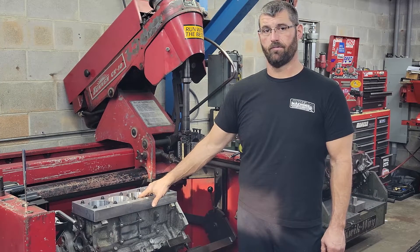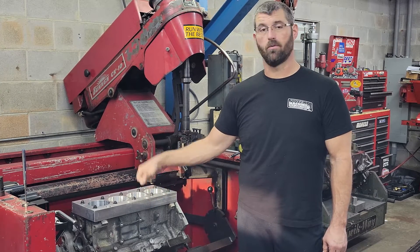Do torque plates really matter? On today's episode, we're going to find out.